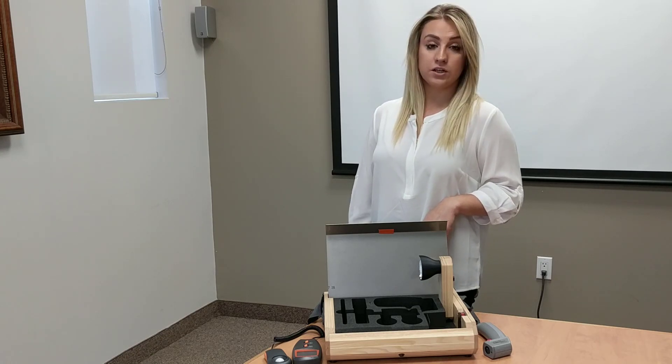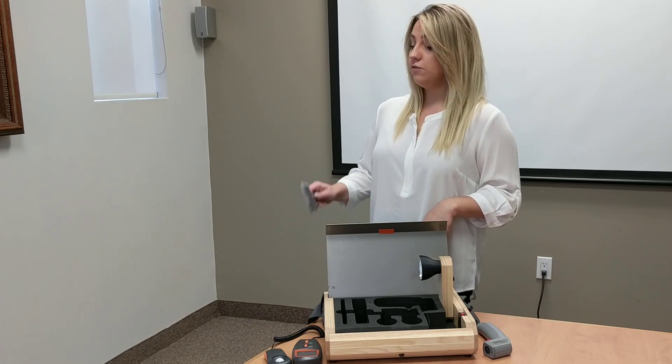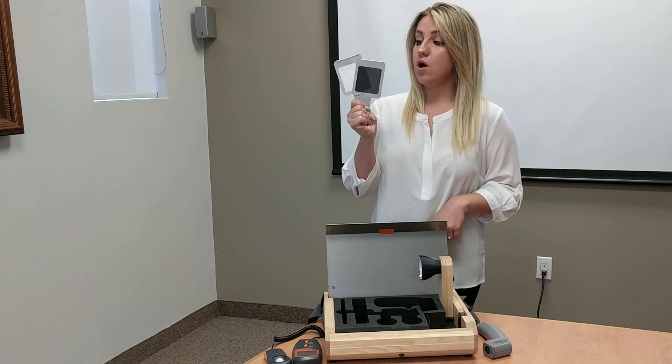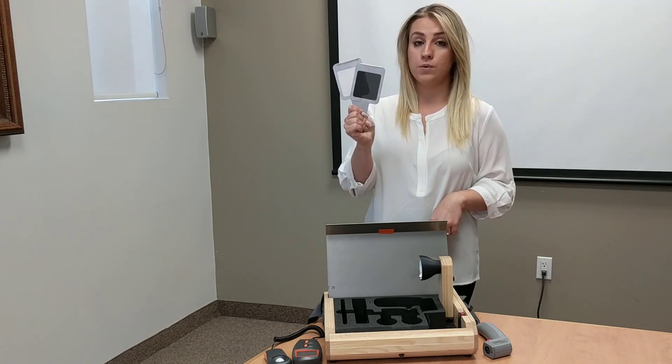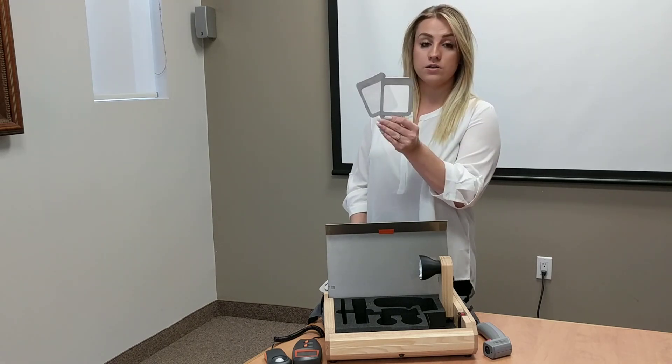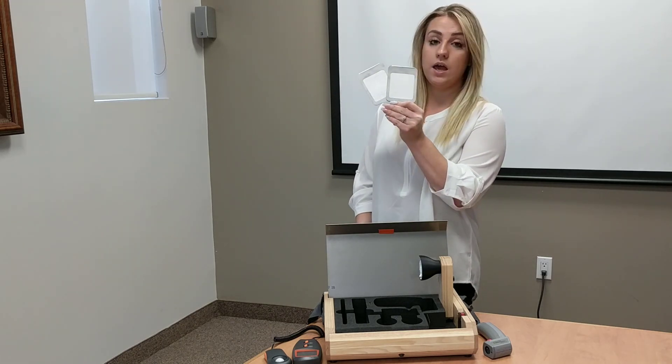Today we're going to demonstrate the difference in heat and glare control between two identical fabrics. First we're going to test the black fabric — the only difference between the two is one is going to have a metalized back and one is without. Then we're going to do the same experiment with the white colors, and again one will have the metalized back and one will not.